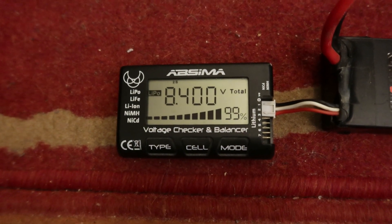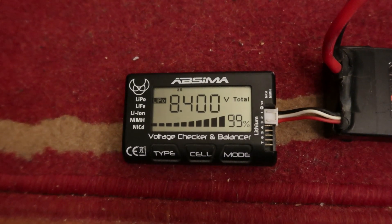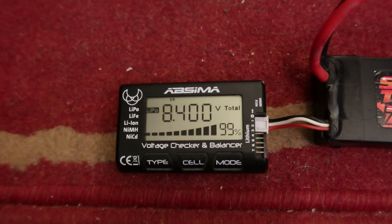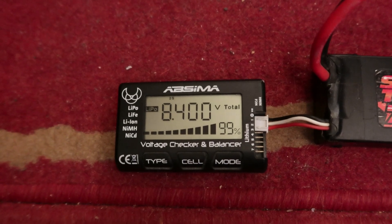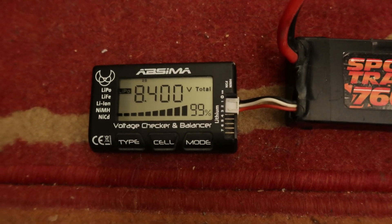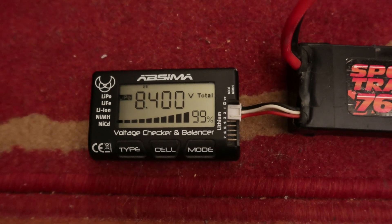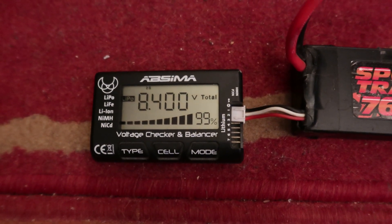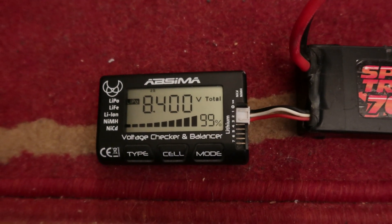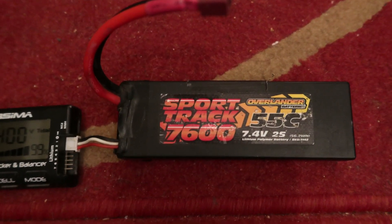I only use 0.256 of a volt — that's how much I use when I do a video with my crawler. I only use a small amount of battery power, but I get about nearly a 10-minute video with that small amount. I'll show you the crawler which this battery powers.